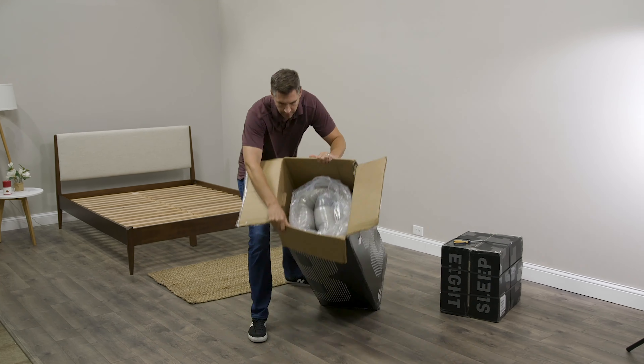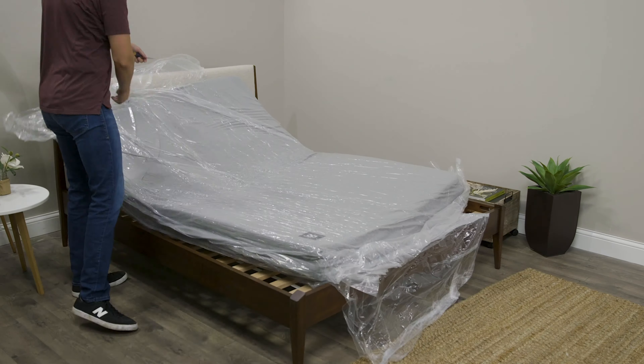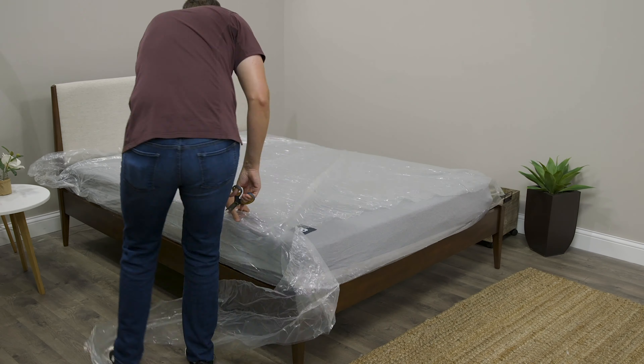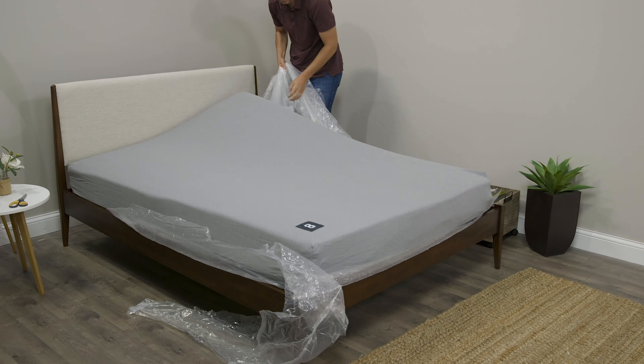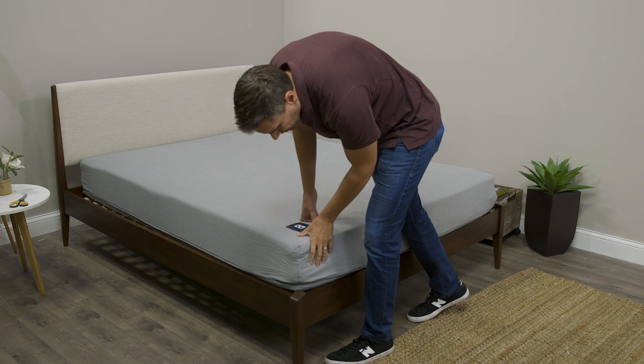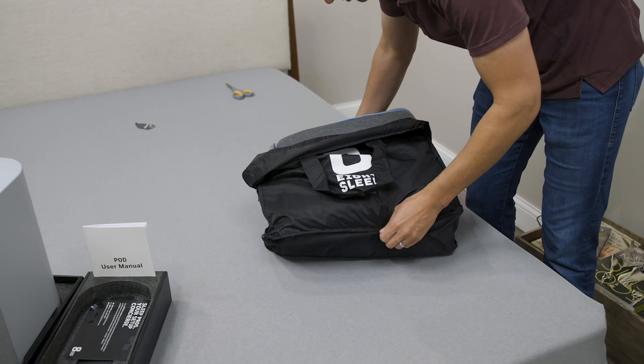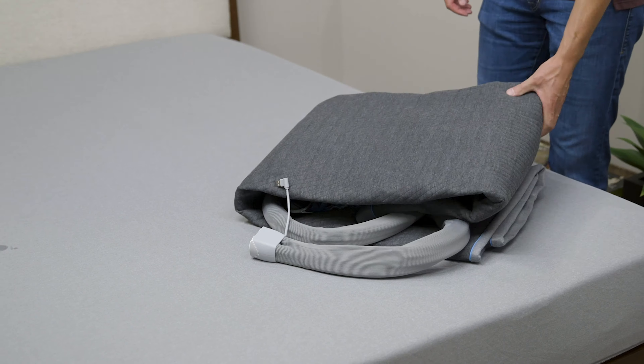Now when the 8Sleep system arrives to your door, you're going to notice it comes in three boxes — one big box and two small ones. When you open the box that has the mattress, you'll find that it's actually roll packed and shrink wrapped. Remove that plastic and you'll find that it's going to slowly expand and come to life. You may notice a little bit of off-gassing, but that should dissipate relatively quickly. There's also a zipper system along the perimeter that's going to be used to attach the cover, which you'll find in one of the other boxes.